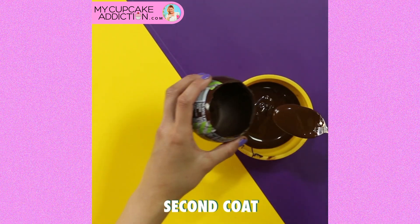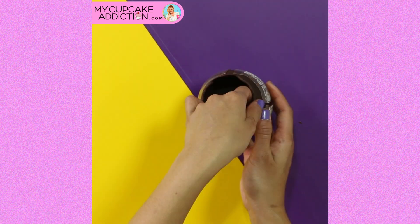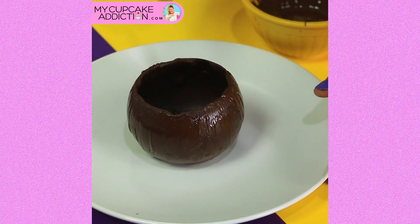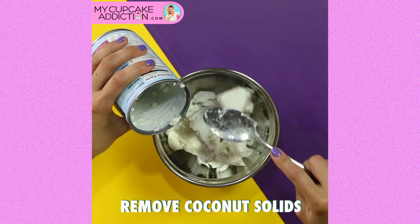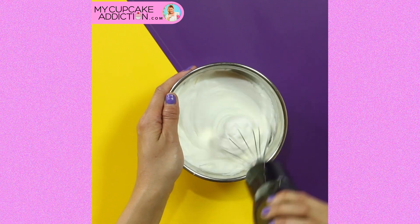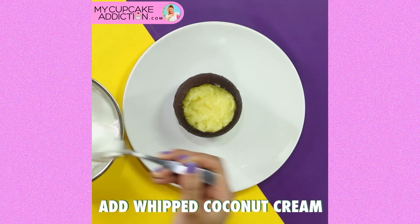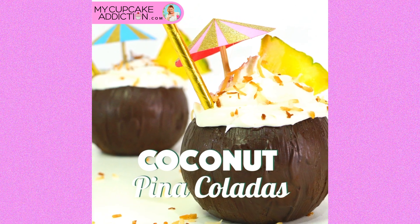Two or even three thin coats here is way better than one thick coat — it's much easier to chew through. Once it's all set, you want to take a paintbrush and spread a bit more of that melted chocolate around the outside just to give it a coconut look. Super chilled coconut cream — just the solids. You're going to scoop in the pineapple puree and then top it with that beautiful coconut cream, add a few decorations and you've got coconut piña coladas.